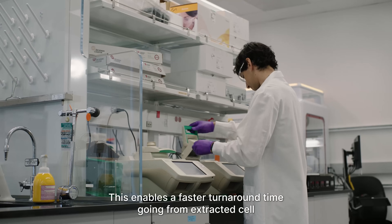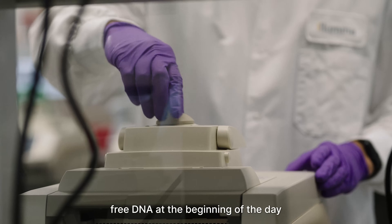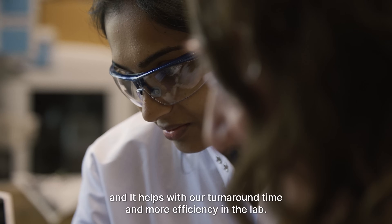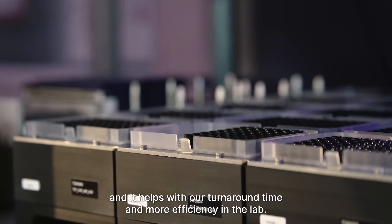This enables a faster turnaround time, going from extracted cell-free DNA at the beginning of the day to a library that's ready to pool and sequence by the end of the workday. The workflow is simpler, shorter, and it helps with our turnaround time and more efficiency in the lab.